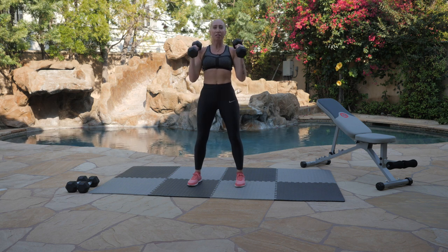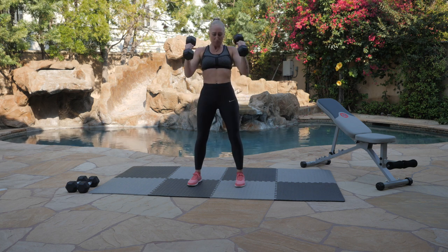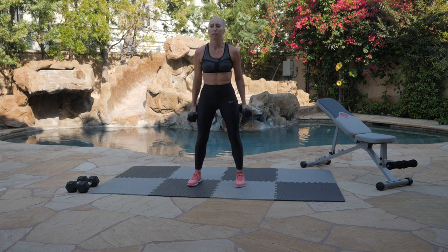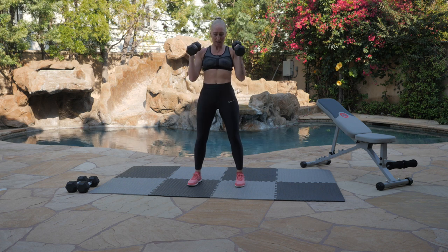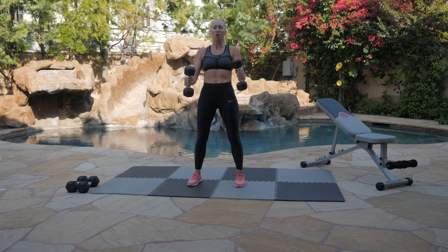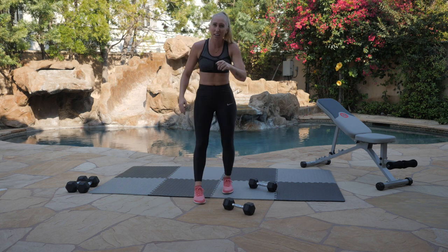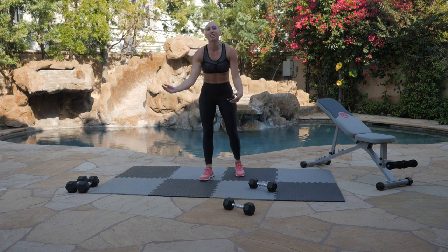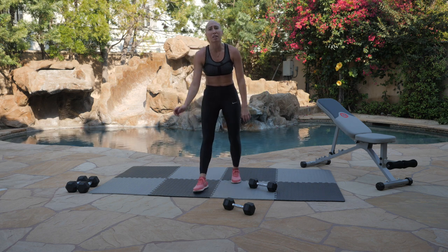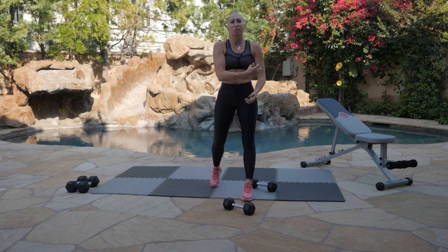We're almost there. Done in 10, 9, 8, 7, 6, 5, 4, 3, 2, 1. Drop those suckers. If you're holding a dog, though, don't drop that — bad idea. Let's keep those animals safe. Shake out those arms. You know those biceps are what give you your guns, so I hope you're pumping it hard. I can't wait to see your progress and your muscle definition. I can't wait to see all the heavy stuff you're able to pick up soon. It all starts here, it all starts right now, it all starts with showing up, and you did that.